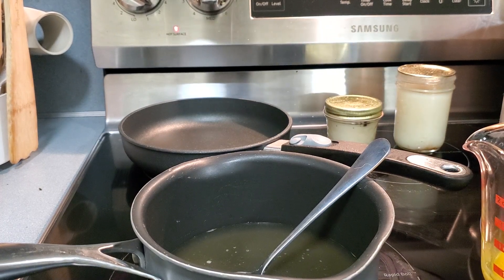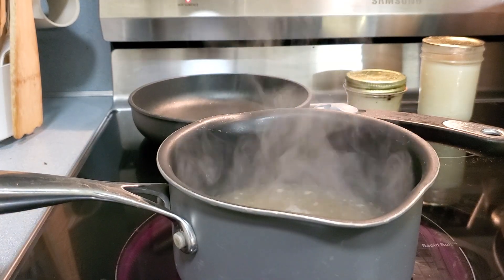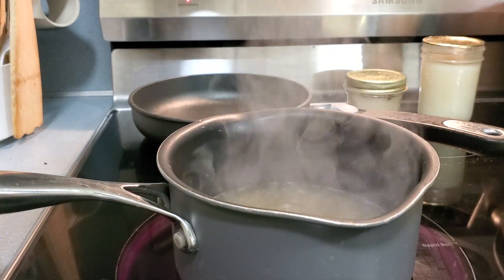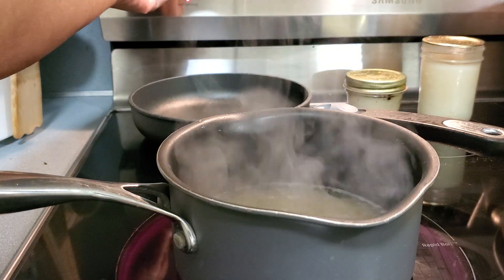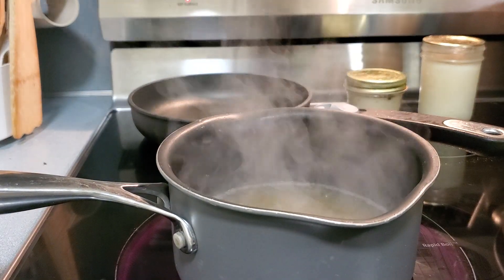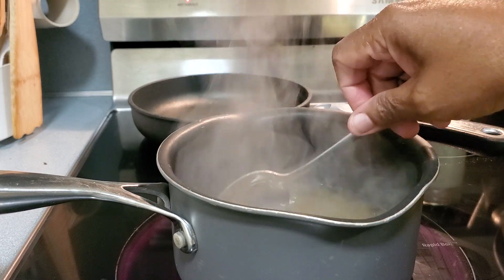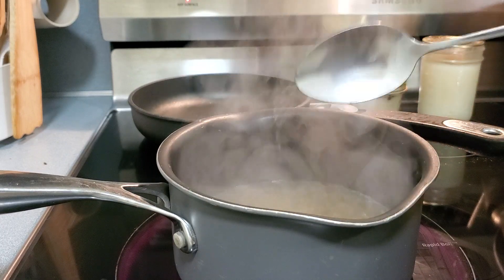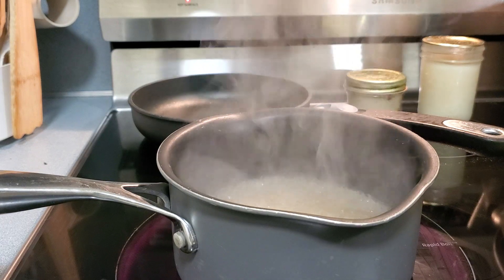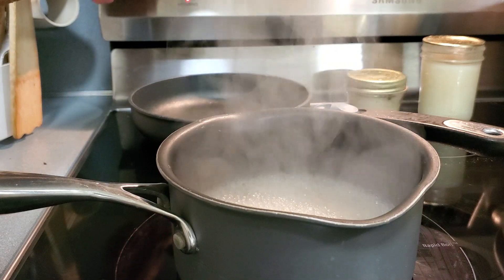The bone broth is heated up pretty good now and coming up to a boil. I'm going to turn it down just a little bit to a simmer — I just want to make sure it's good and hot. Okay, there we go — it's ready.